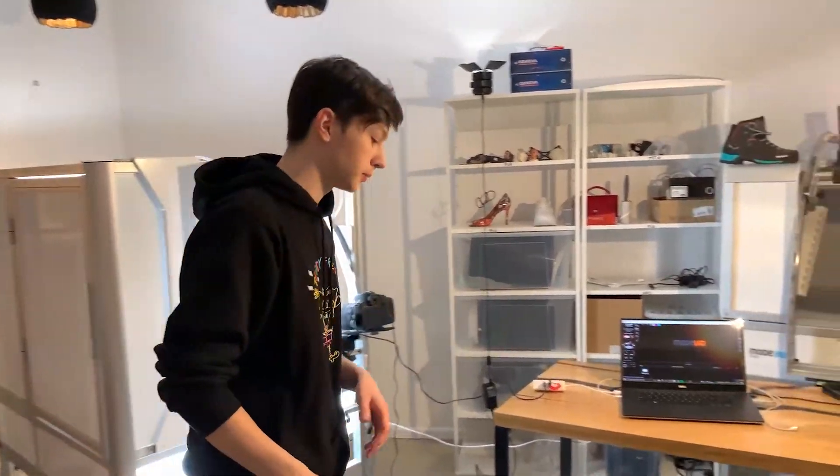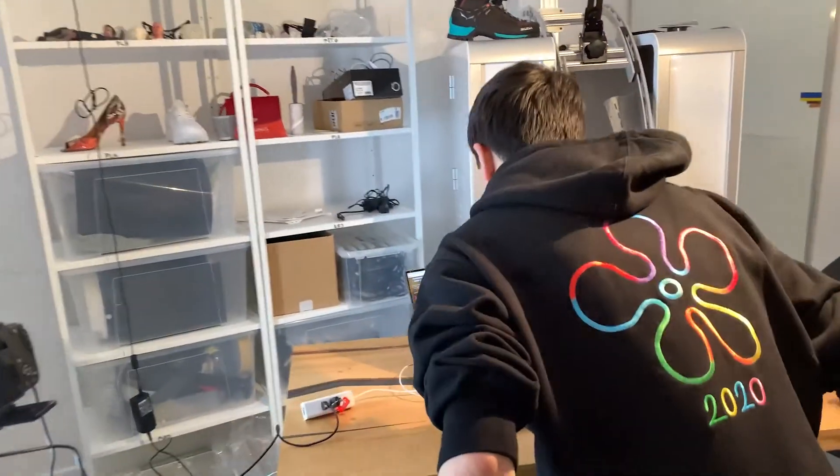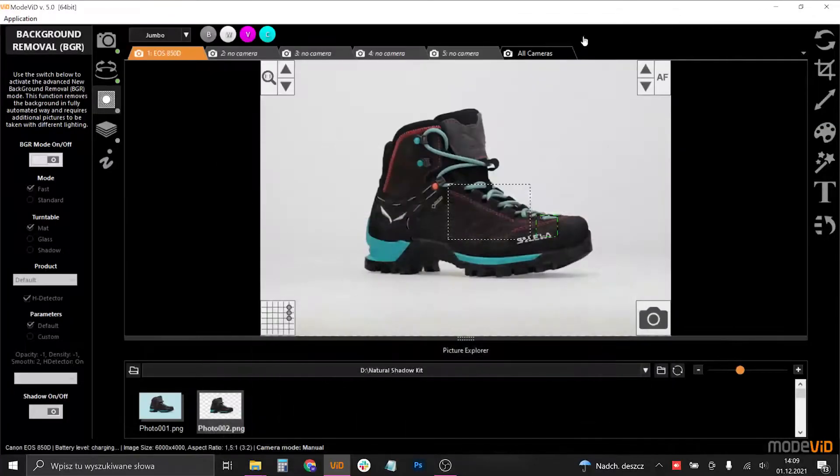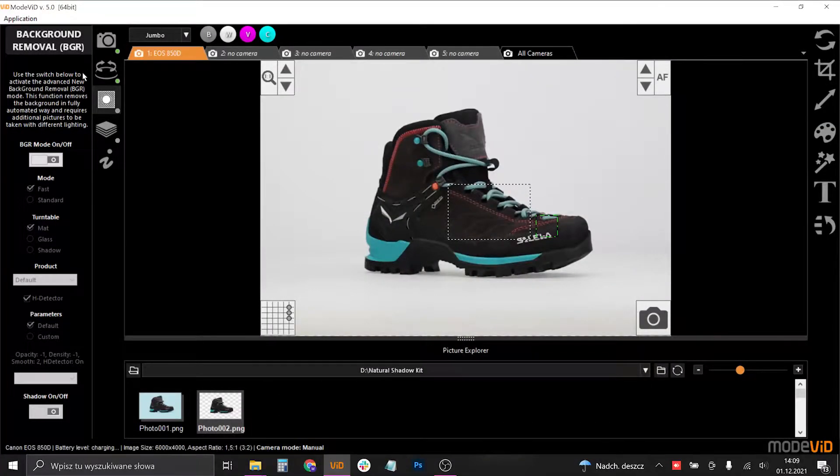Now I'm going to show you how to use the shadow feature in our Modebit software. Now for the software part of the training — as you can see, we have our Modebit 5.0 right here.